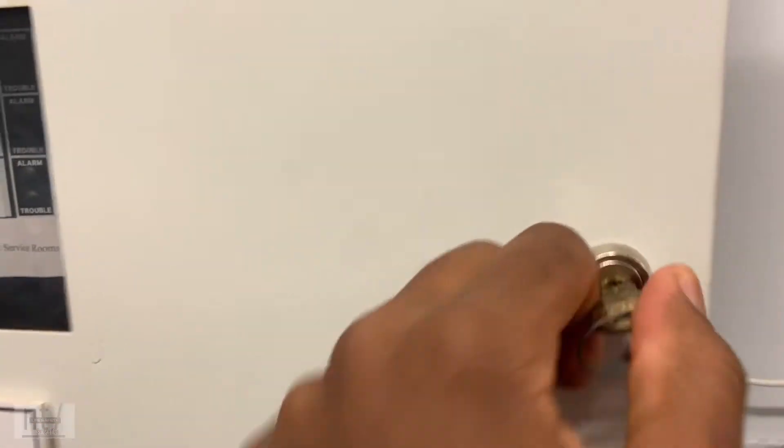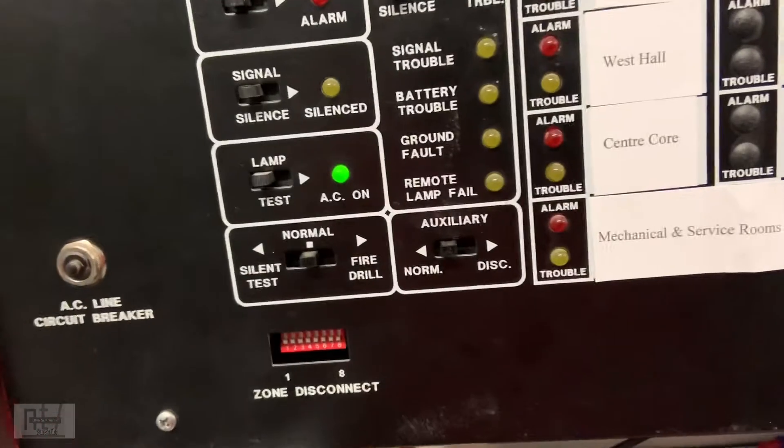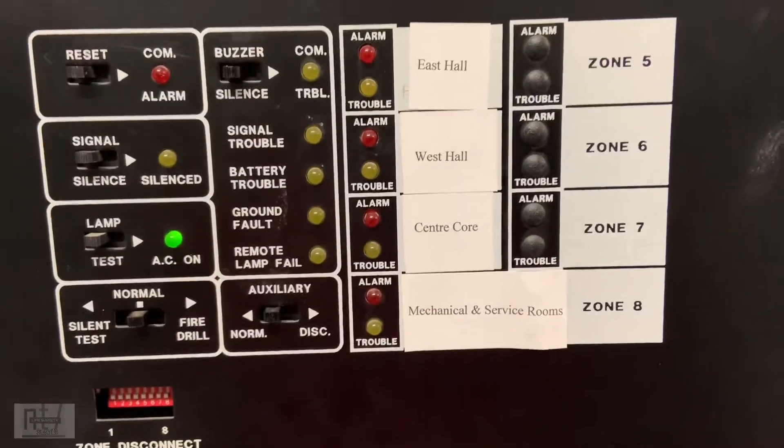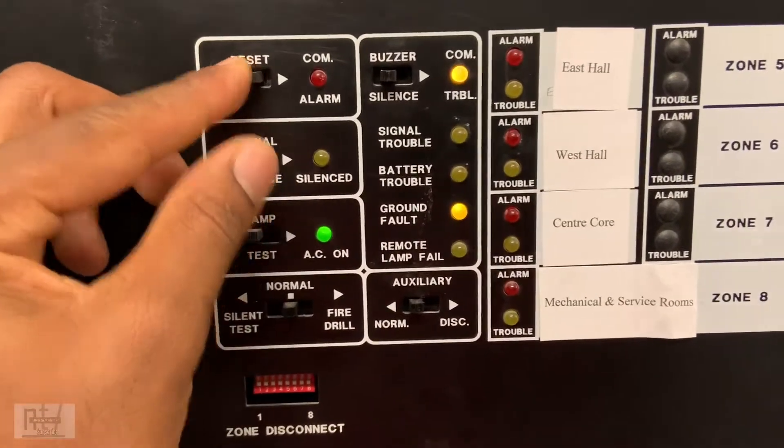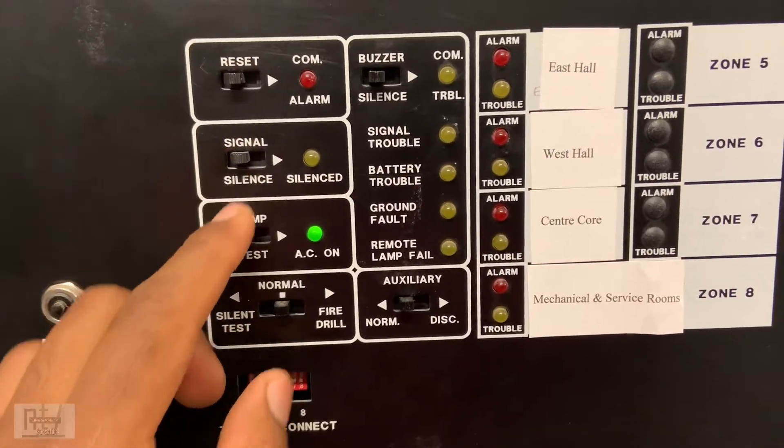Here we have multiple zones. You have your reset, your silence, your horn silence — or your bells, whichever is connected.